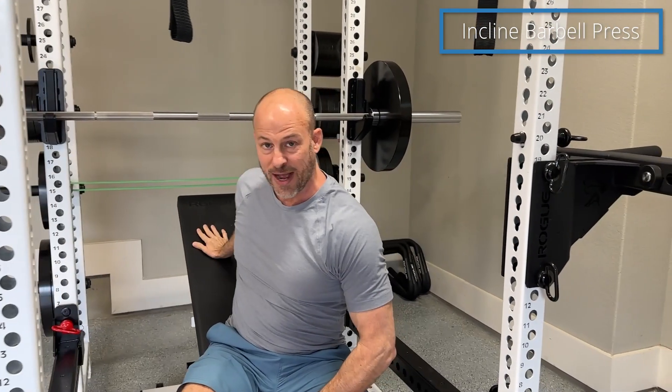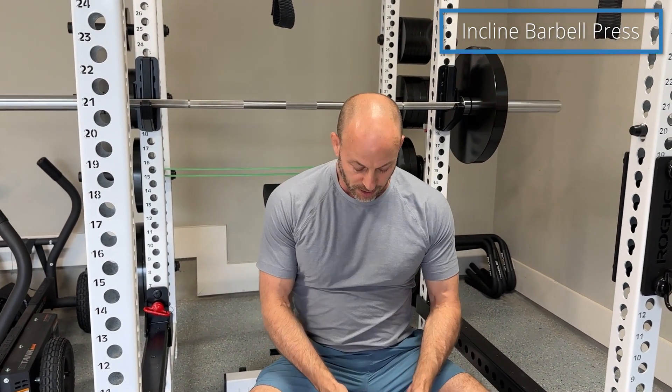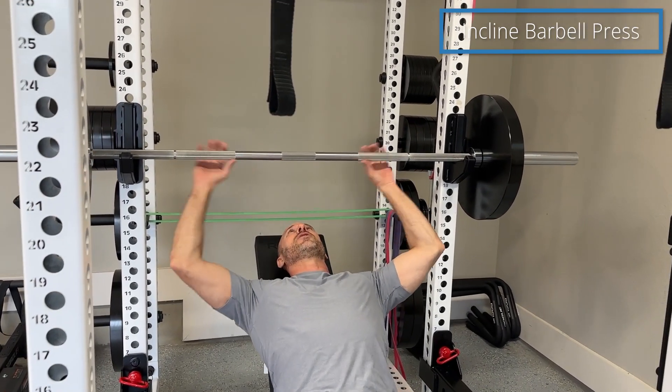If you don't have a dedicated incline bench and you have something like this at home or even at the gym, again you want to make sure that the bench is set up so that when you lay down your eyes are underneath the bar.